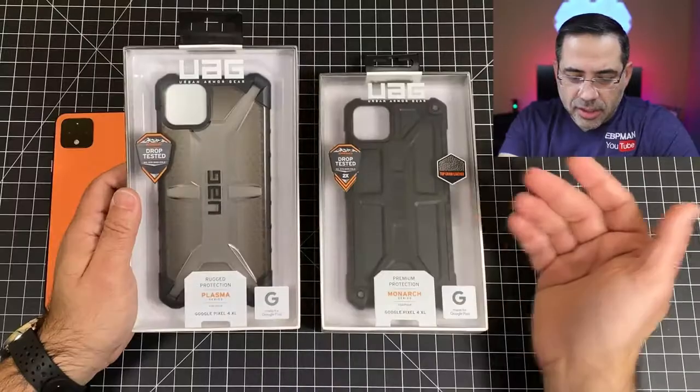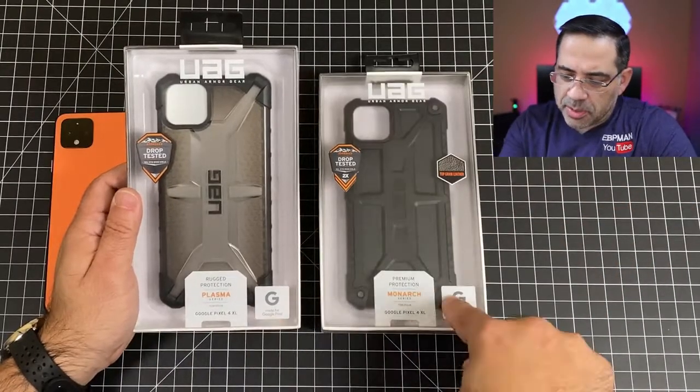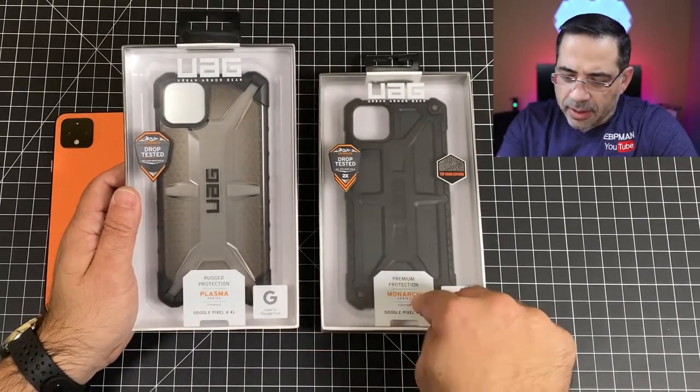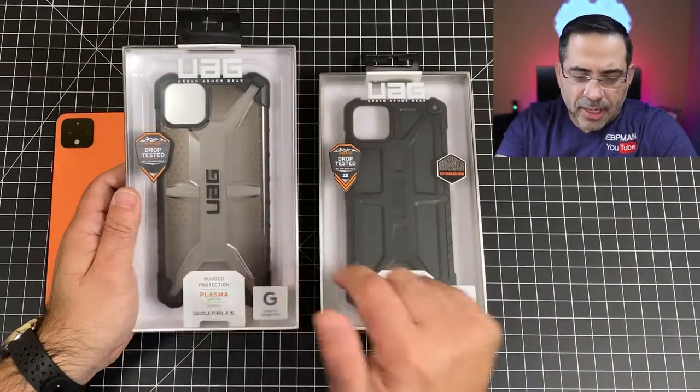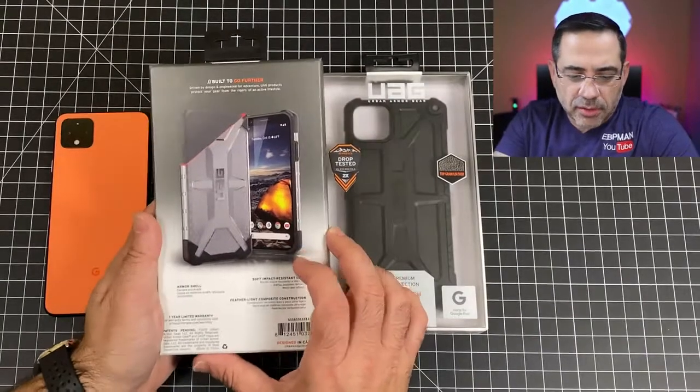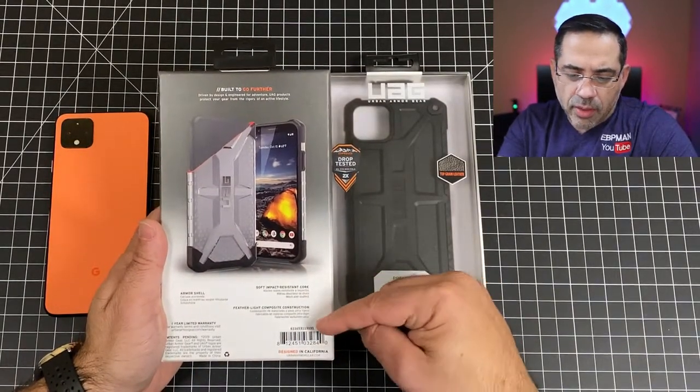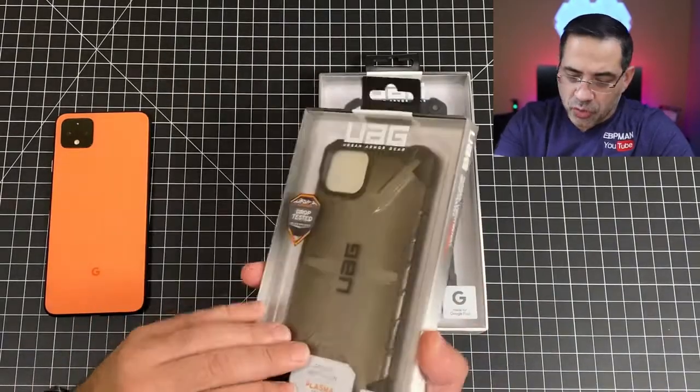The UAG series of cases are extremely durable and they're thin and they're lightweight. As you can see here we're looking at two that are specifically made for the Google Pixel 4 XL — this is the Plasma and this is the Monarch series. They're drop tested and extremely thin, so you're going to see that they have an armor shell, impact resistant core, and they're featherlight. Extremely, extremely light.